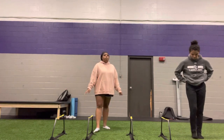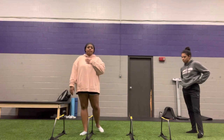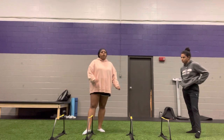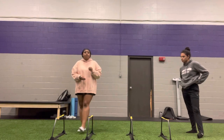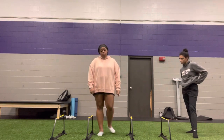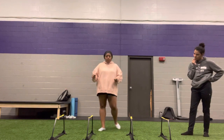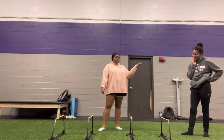Hi everyone. So today we're going to be performing the four-gertens drill. The purpose of this drill for me is going to be for soccer. We all know that not only do you have to have quick feet, but you have to have speed in the sport of soccer. So this drill is going to get you to the next level of your speed.